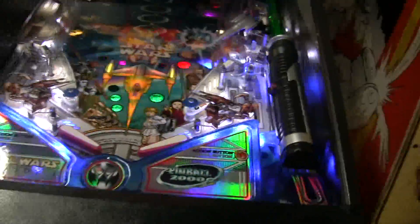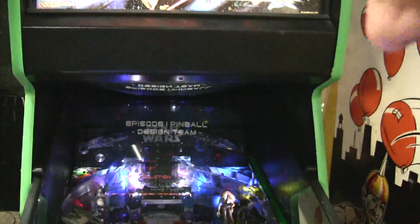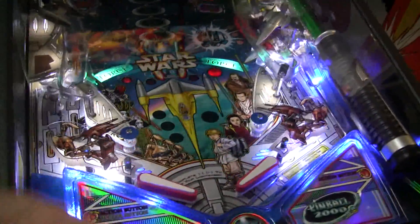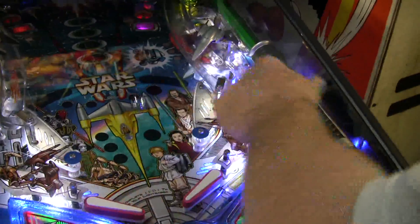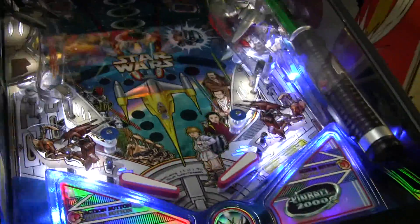It looks terrific, Jason. And this, of course, has the television set up here. That reflects off the special glass that creates this terrific playing game. It is absolutely beautiful. Did you see that red flash there? Isn't that neat? What a great idea, Jason. Terrific idea.